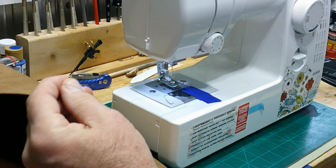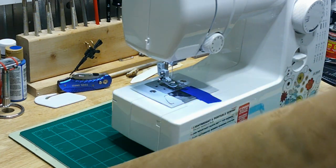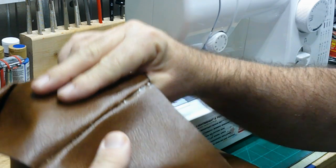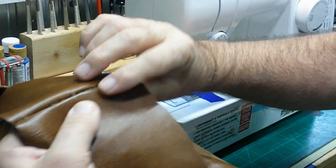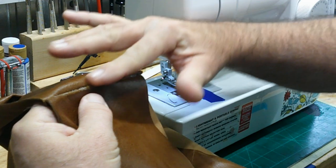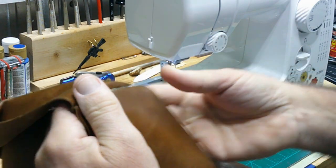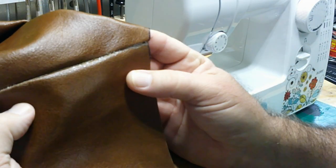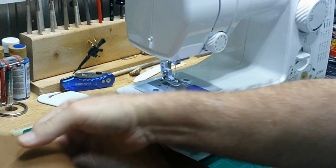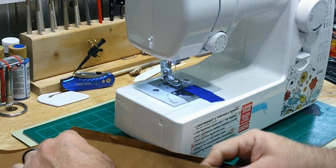Let's see how that seam turned out — it turned out really good. Any contact cement left over when I pull this the other way, I can just roll off with my finger and take that right off. I have a nice clean straight seam. Now that I know that's going to work fine, I'll go ahead and do the same thing down the side here.